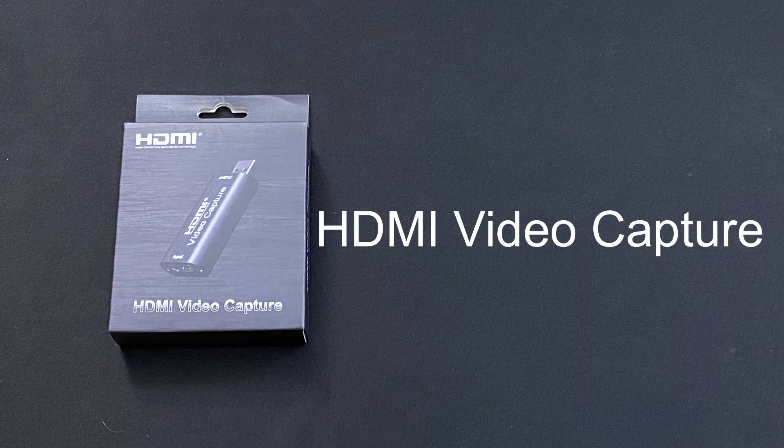Hey guys, welcome back to my channel. Today I'm going to review this HDMI USB 2.0 video capture card. The reason I was looking for it was so that I could record video on my Nintendo Switch. I'll show you what that looks like here shortly. But before I jump into that, let me talk to you a little bit about some of the specifications.